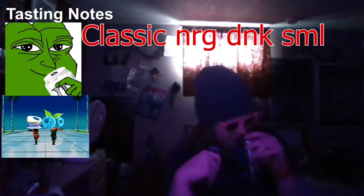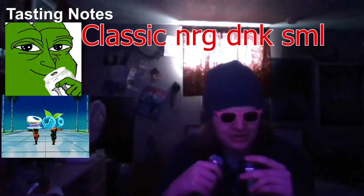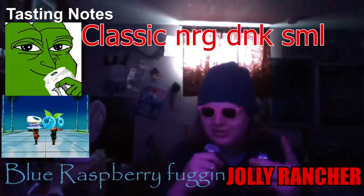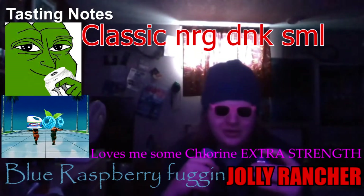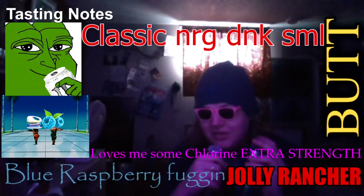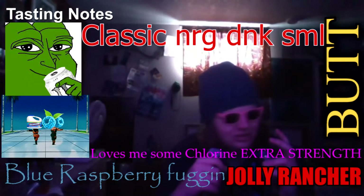Right off the bat it smells good, man. It smells like blue raspberry mixed with chlorine — and you know, that's a classic energy drink smell. It's like a blue raspberry Jolly Rancher mixed with industrial-strength pool chlorine. But smell isn't everything — it could smell really good and taste like shit.